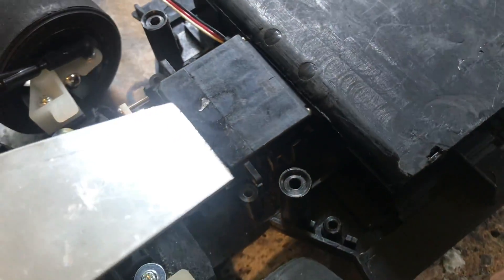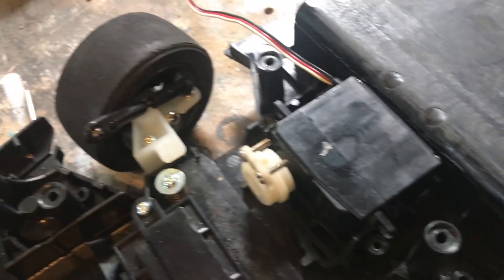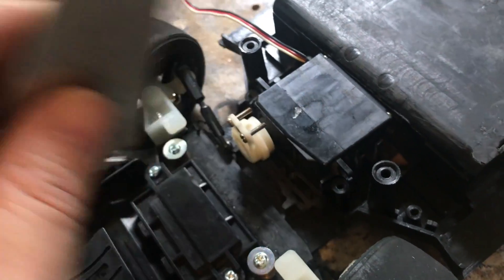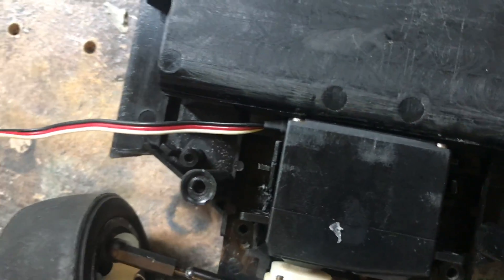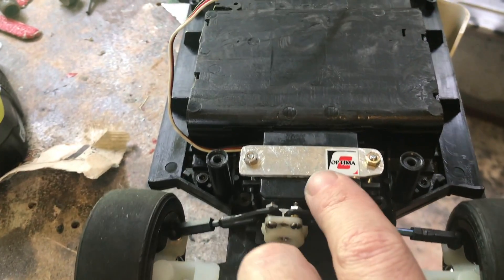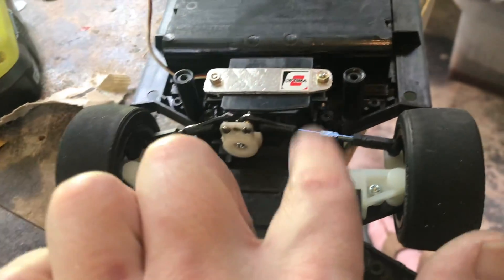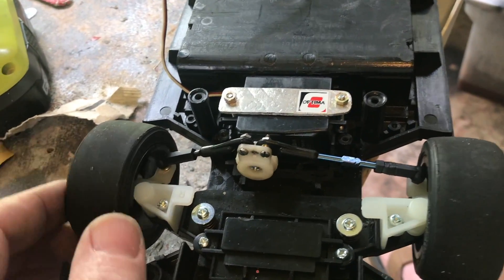Now we've got to make a servo stay for our servos. So we've got our gap cut out and we'll drop our servo in here. I have some aluminum stock, a very thin gauge, and I'm going to cut this up and mount a piece of aluminum in here and then just bolt it down just like that. Now we've got the servo stay — it looks pretty good. I've got a little decal I had left over — let's put it on there. So we've got the steering set up in here.